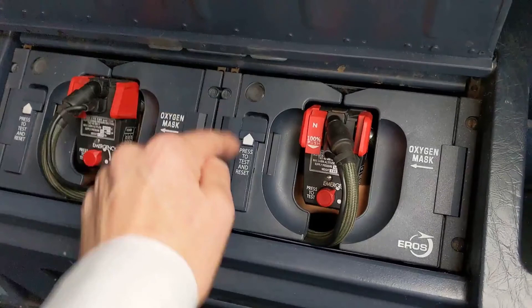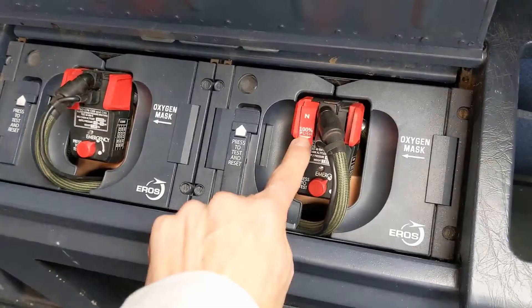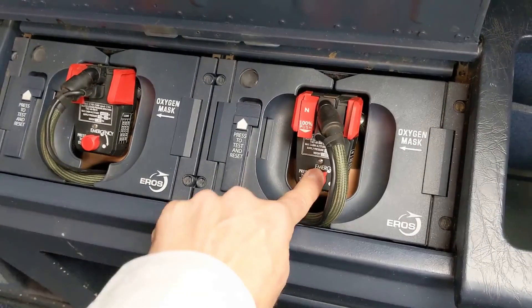Once we have verified that the reset test button returns to its upper position, we verify that the normal/100% selector is in the 100% position. We press the emergency pressure selector again and verify that the blinker does not turn yellow.